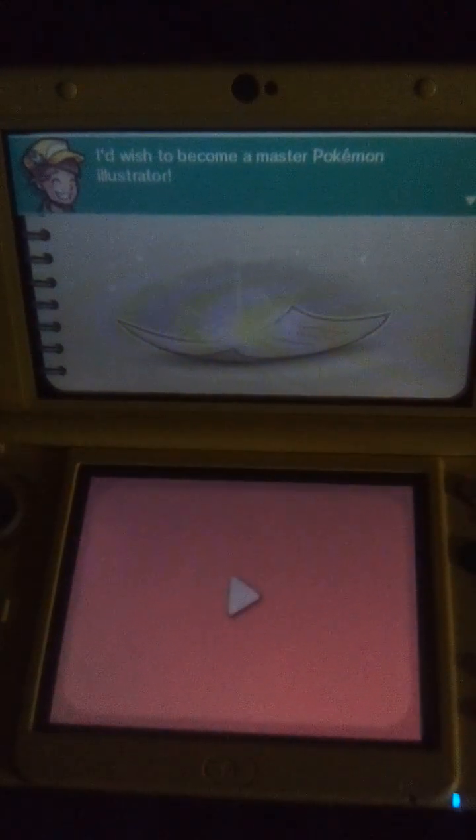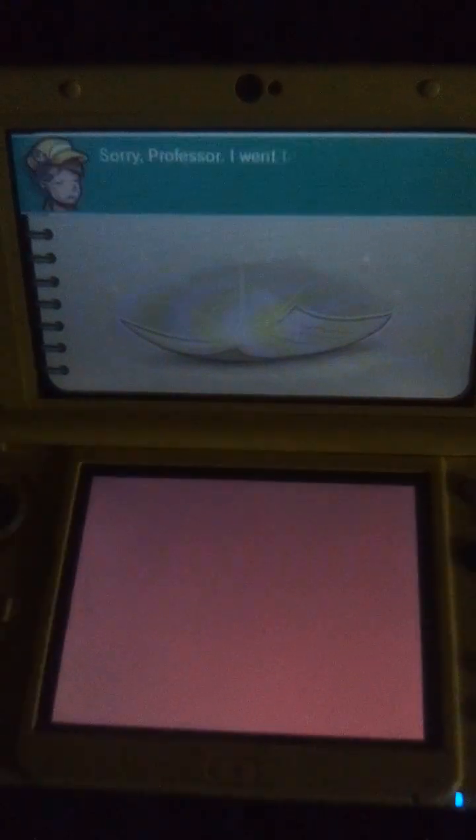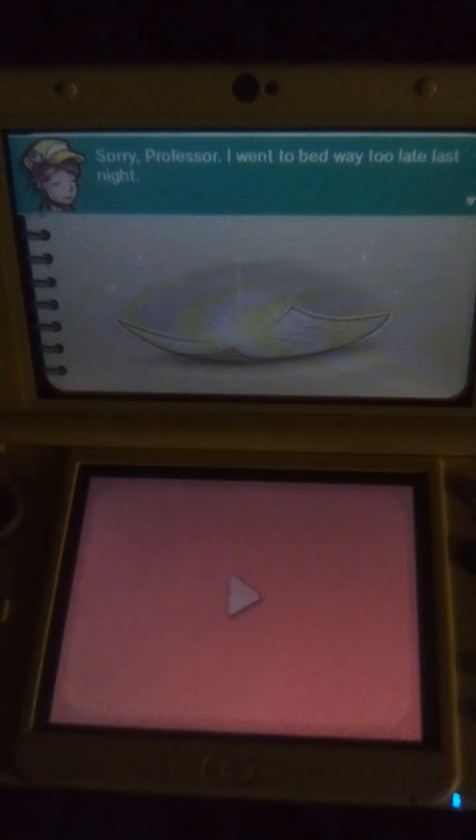I'd wish to become a master Pokémon illustrator. Paying a little more attention to class might help with that, young man. Sorry, Professor. I went to bed way too late last night.